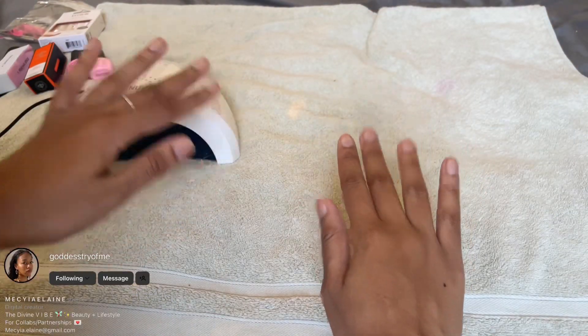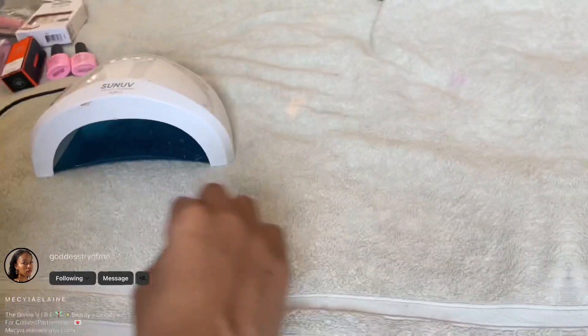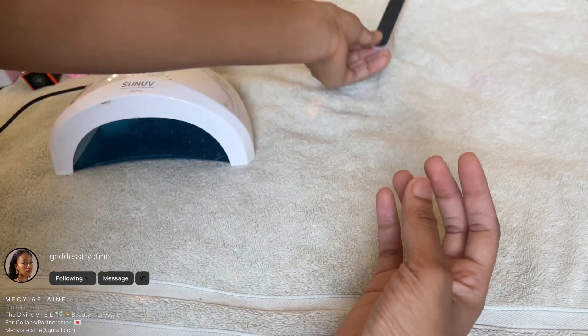Welcome back! All the vibes — I hope you guys are enjoying the end of this summer, because this summer went by too damn quick. Today I'm going to do my nails and show you how to get them to last up to two weeks, two and a half weeks long without them coming off.